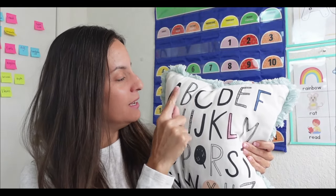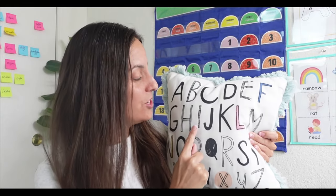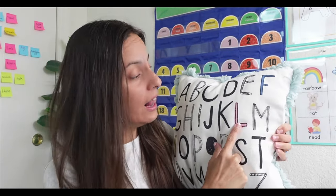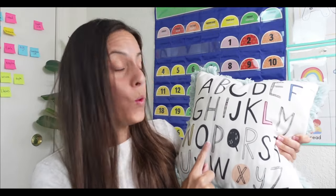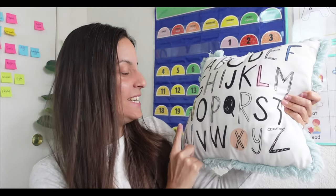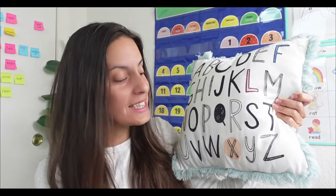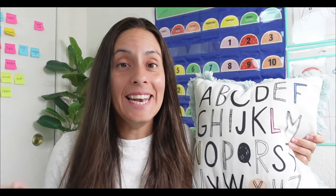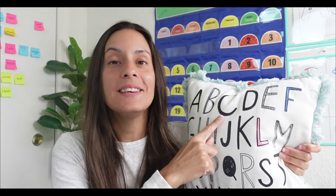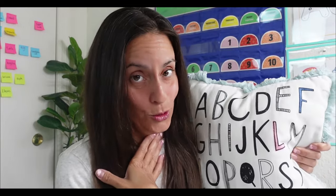A B C D E F G H I J K L M N O P Q R S T U V W X Y Z. Now I know my ABC. Next time won't you sing with me? Nice job singing the ABC with me.